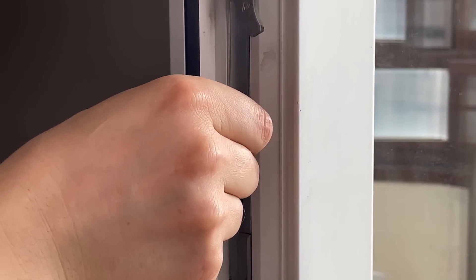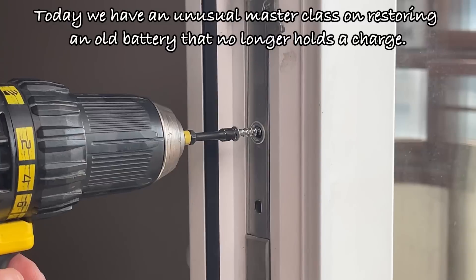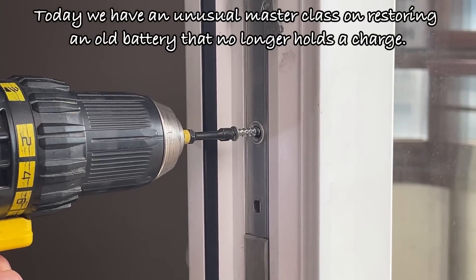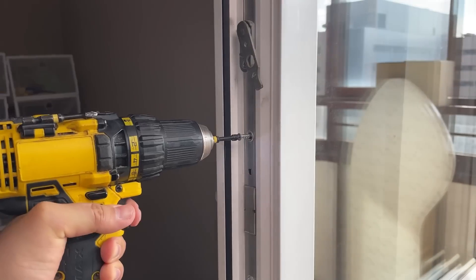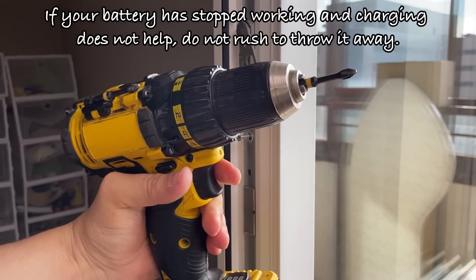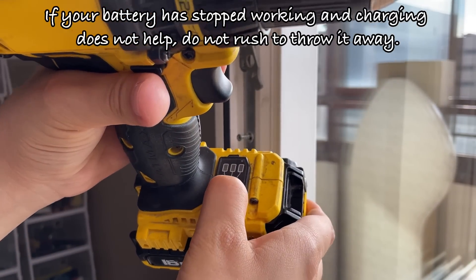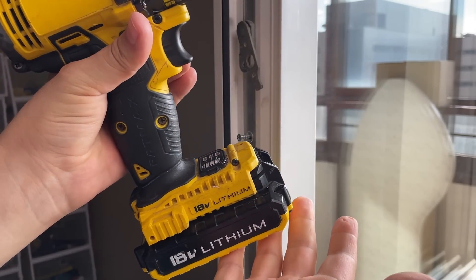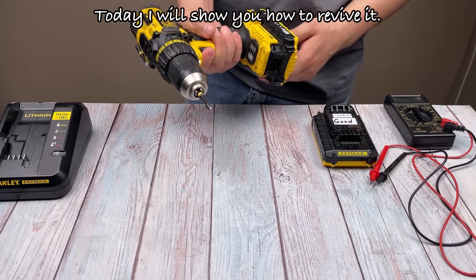Hello friends! Today we have an unusual master class on restoring an old battery that no longer holds a charge. If your battery has stopped working and charging does not help, do not rush to throw it away. Today I will show you how to revive it.